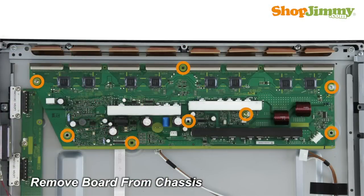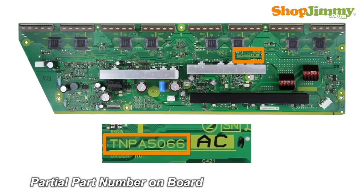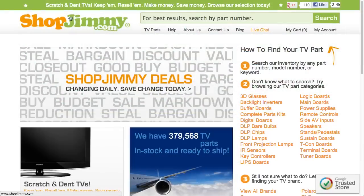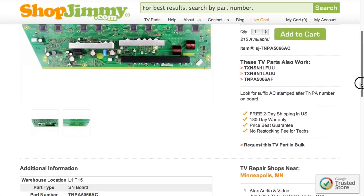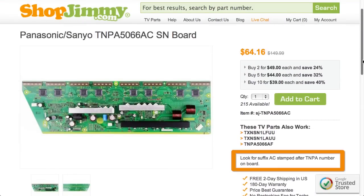Unscrew and remove your original board from the chassis. A partial part number for this item can be found printed on the board. The suffix information can be found stamped on the board. Search your part number on ShopJimmy.com to find a compatible replacement. Click on the search results to view important product specifications, and verify that your original board matches all requirements noted in the product description prior to purchase.